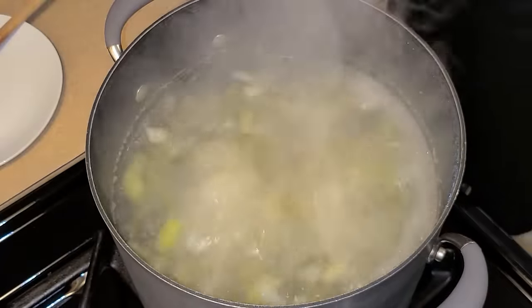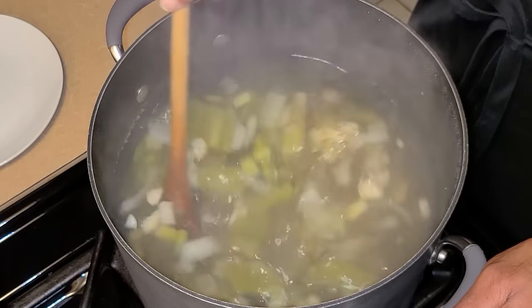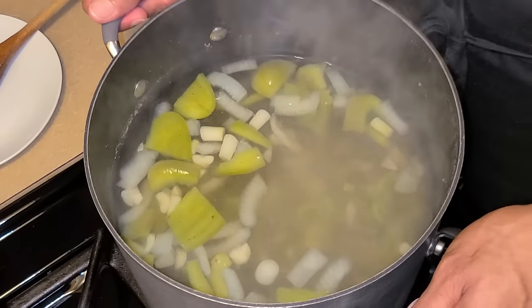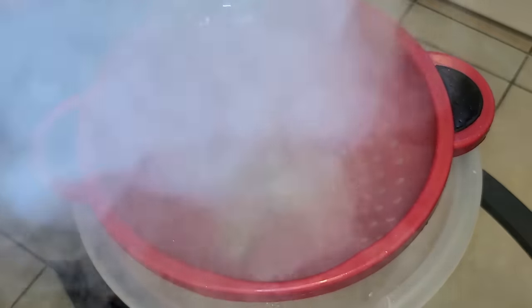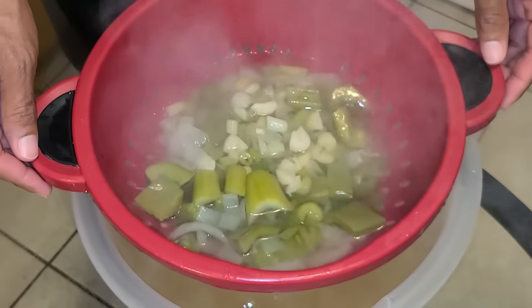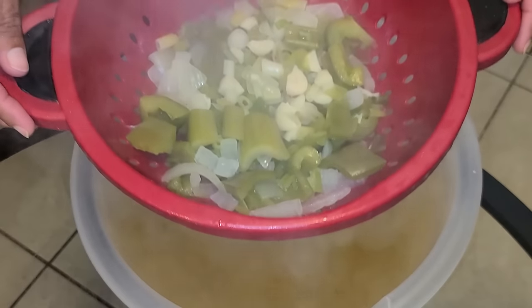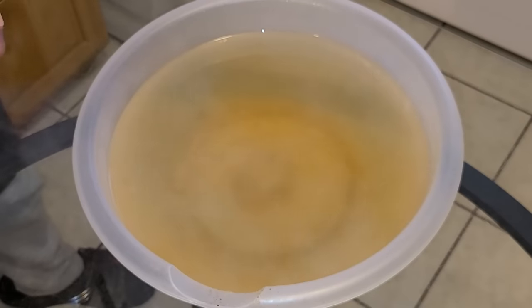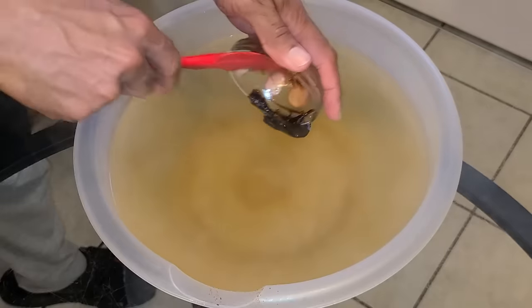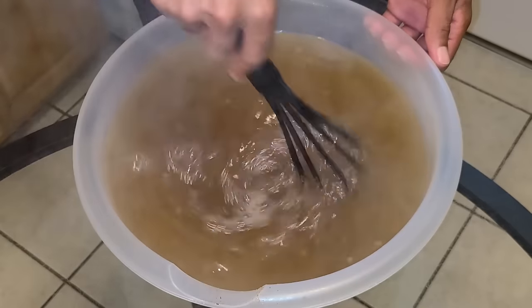It's been about 30 minutes now and it smells good. Go ahead and turn your fire off. I'm going to strain this into a large bowl — as for the vegetables and seasonings, you can discard those. Now while this is still hot, we're going to add four teaspoons of the Better Than Bouillon beef base. Take a whisk and stir this until the beef base is dissolved into the water.